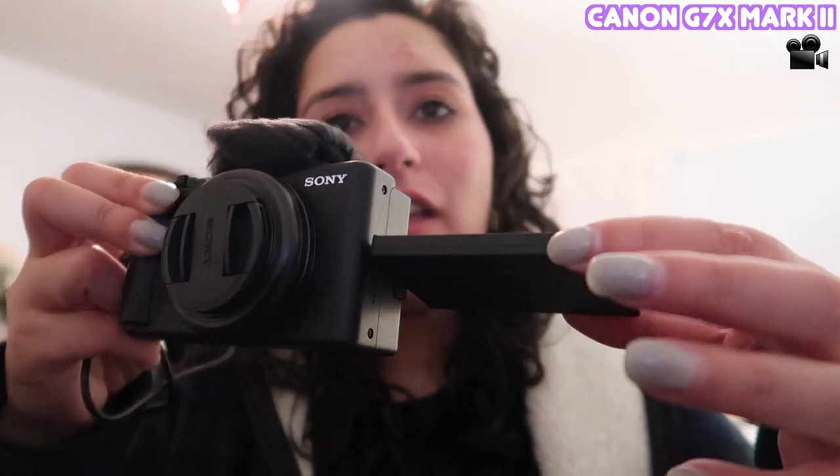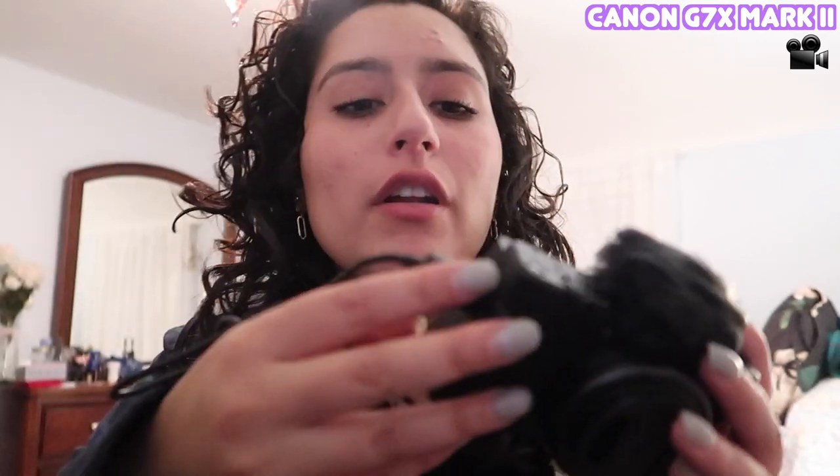One cool thing is how the screen moves — you can turn it and fold it back in to protect the screen, which is always nice. I still need to figure out what all the buttons do, but so far it's pretty cool. I'm going to charge it for a bit so I can do a side-by-side quality comparison with the Canon.